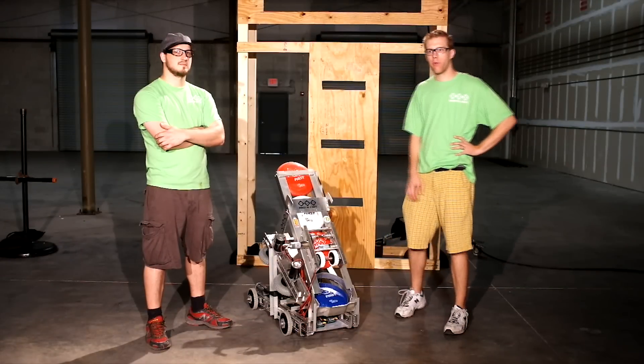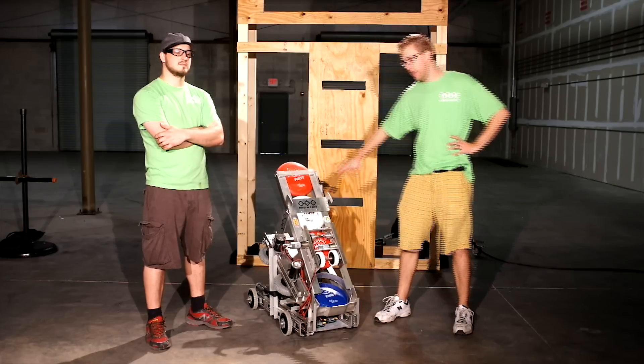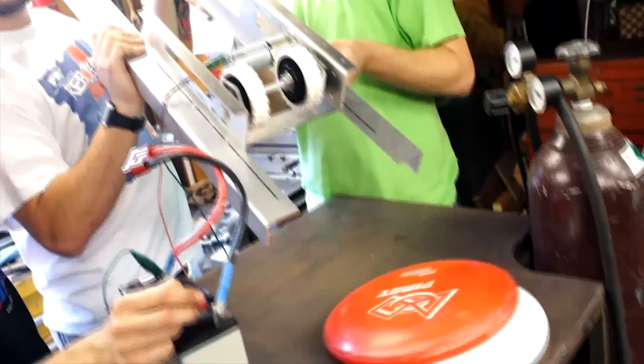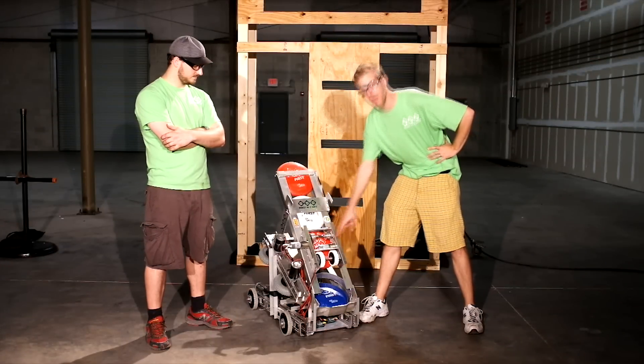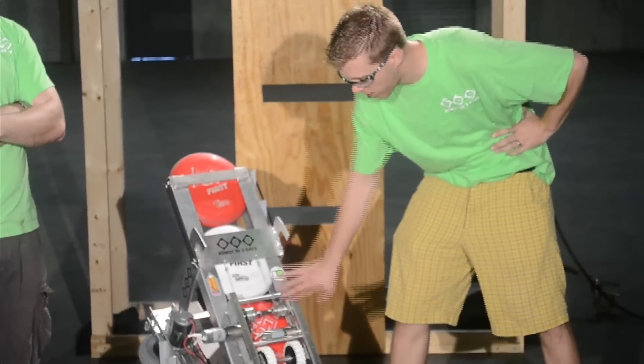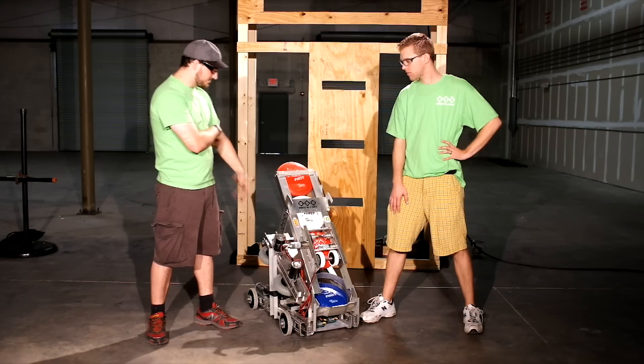So on our robot, we first got our sheet metal hopper. It feeds down — the structure feeds down to our Frisbee indexer, mounted on flex hubs, driven by a PG gearbox from Andy Mark, all on the Modulox channel. You've got the shooter next.